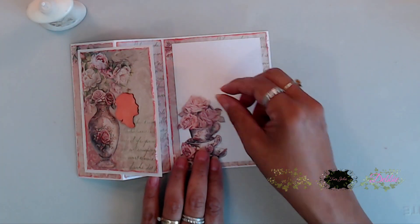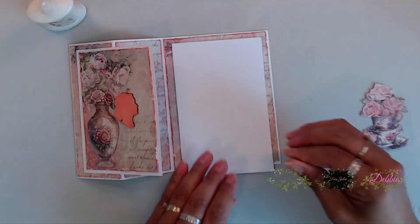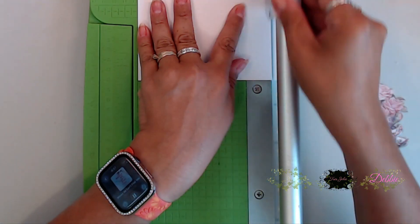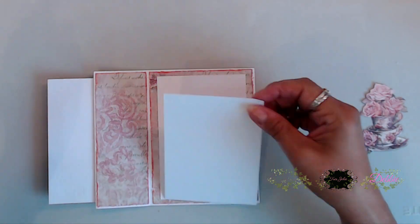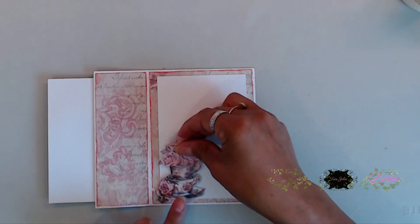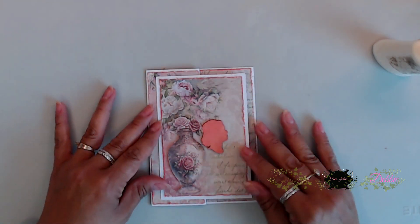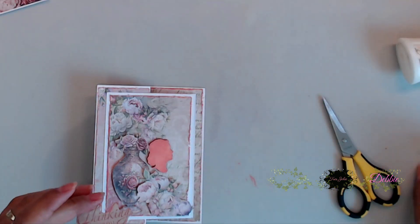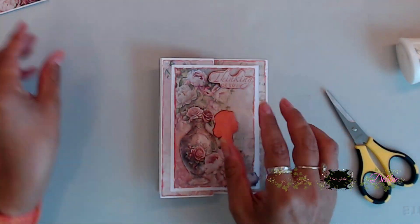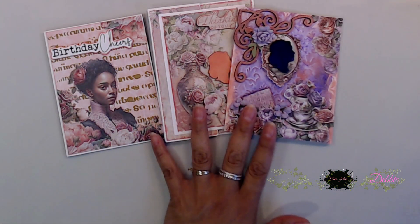I fussy cut out a little tea cup which I thought was really pretty. Then I added another panel on top to cover some messy ink, placed the tea cup on that, added some flowers and a thinking of you sentiment, and now we're done. When you add that top panel, make sure you're covering the back panel so no one sees it.